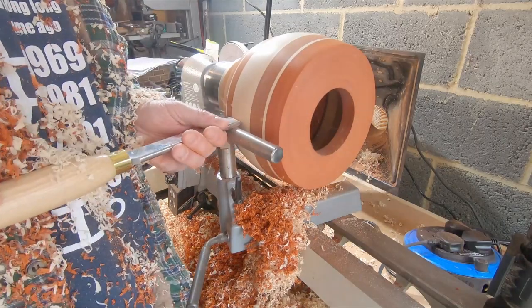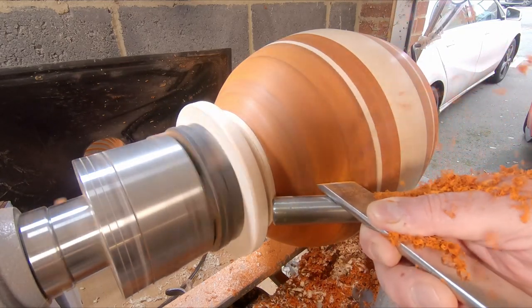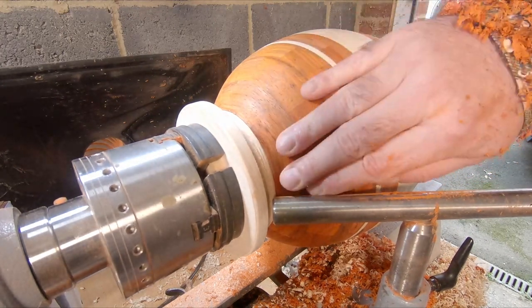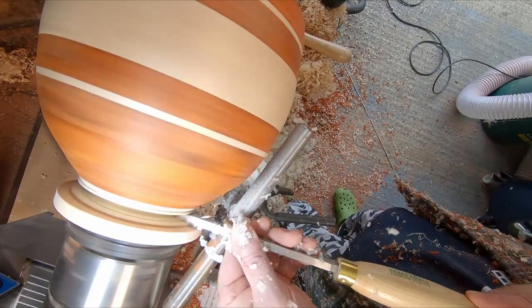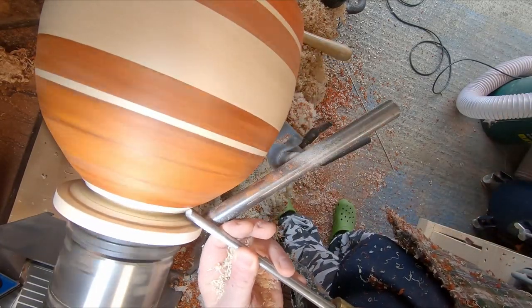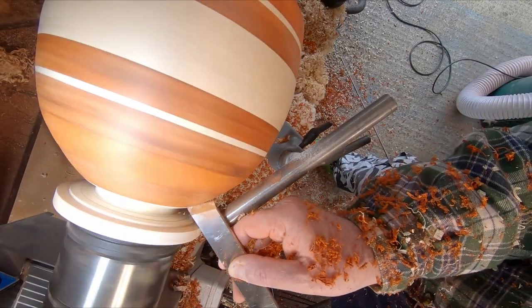With that done I moved on to finishing the base. I purposely left this till later because I wanted as much strength in this section until the bulk of the material had been removed. I began shaping the base with a quarter inch parting tool and used a set of calipers to gauge the correct diameter to achieve the required depth of cut. Once I had reached the correct depth I used a quarter inch bowl gouge to remove the remaining material and the skew chisel to fine tune the surface. There wasn't a lot of space to work so I had to go carefully so I didn't get a catch on the other side of the cut.